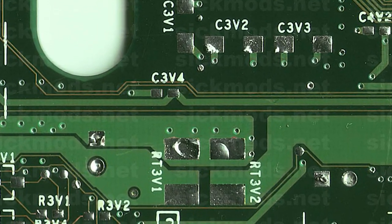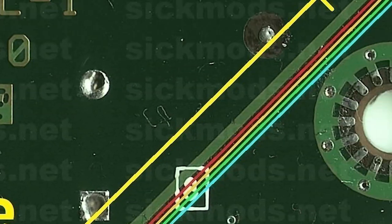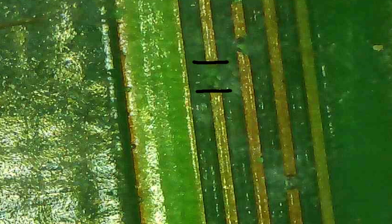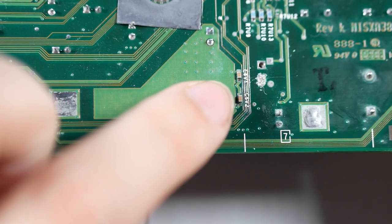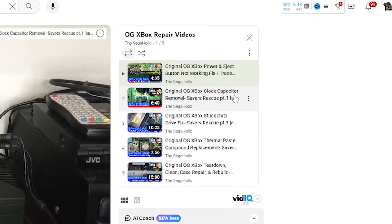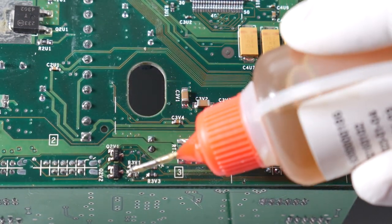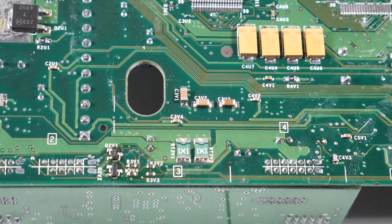I'm going to start working on the bottom pads here, R3V1 all the way through R3V4 — these four traces are all bad. I'm literally going to start from point A of the trace and work my way to point B. We're going to find the spot that has corrosion and use 30-gauge Kynar wire to jump the connection from one good spot to the next good spot, bypassing all the bad stuff. I already cleaned the area with rubbing alcohol. I don't recommend trying this if you're brand new to soldering. The channel Seagaholic does a really good job explaining all this and is actually where I learned most of my information. Flux is going to be your best friend — I would not even attempt this without it, as it really helps speed up the process and makes things flow easier.